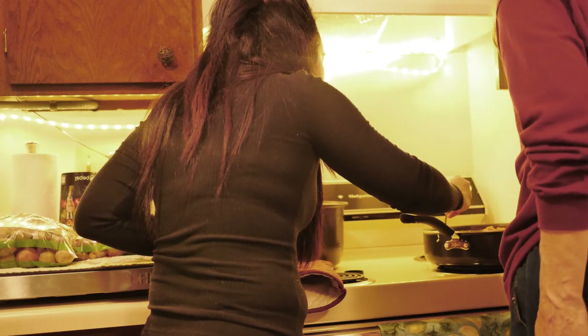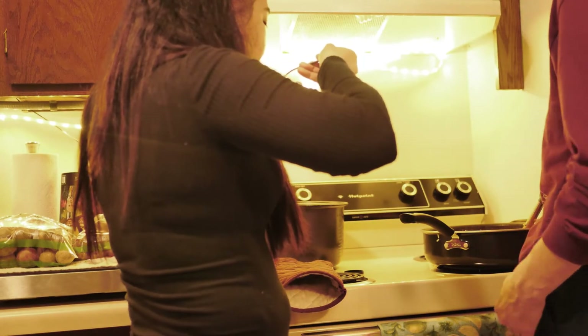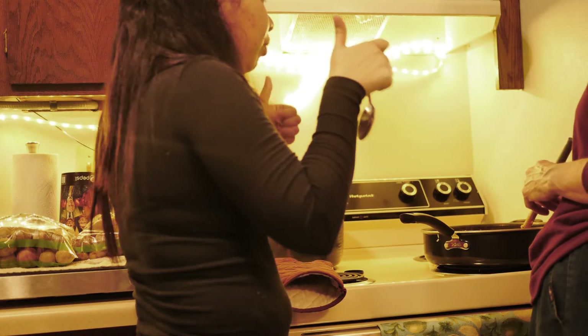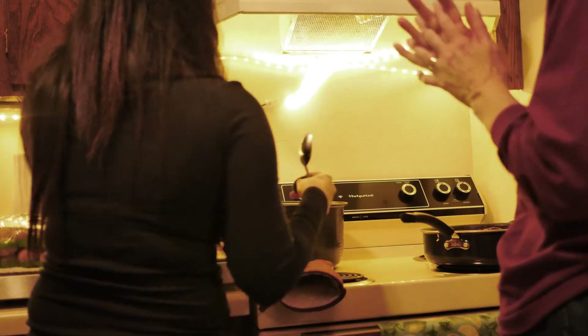I see — because then you can really tell. Just a little dab. Perfect, perfect. Okay, all right, well let's try it then. Yay, I love it!